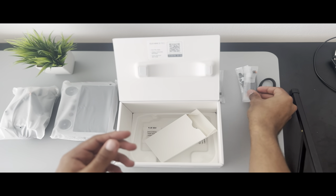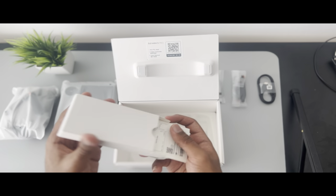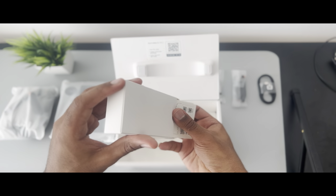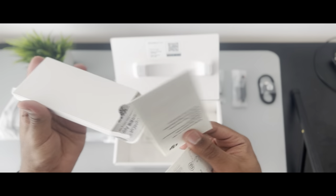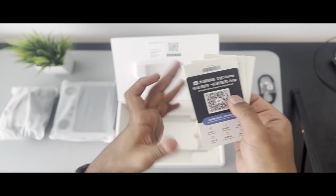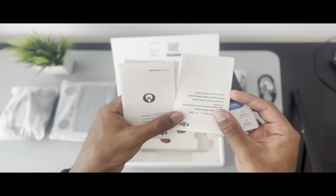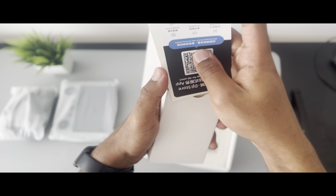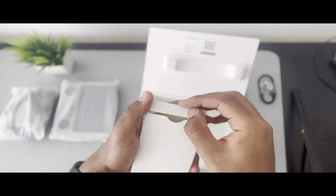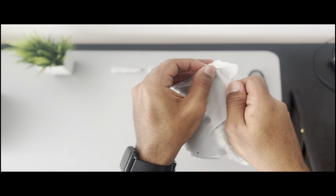Finally inside the accessory package we have the user manual. There are a lot of them, so you might as well read them, or you can watch videos on the DJI website. Personally I prefer watching videos instead of reading all this. Now let's go ahead and see everything one by one.